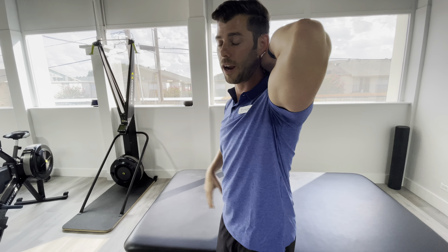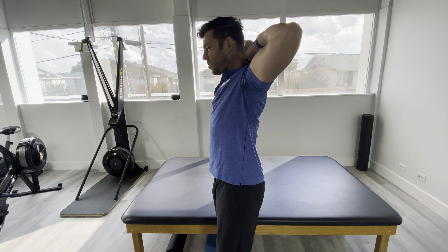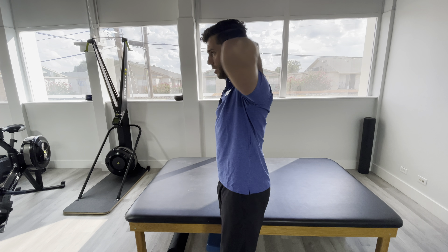So keep your core a little bit tight, your rib cage down, chin in, elbows far back. Hold for about two or three seconds and then relax. Do the prescribed amount. Have fun, you're welcome.